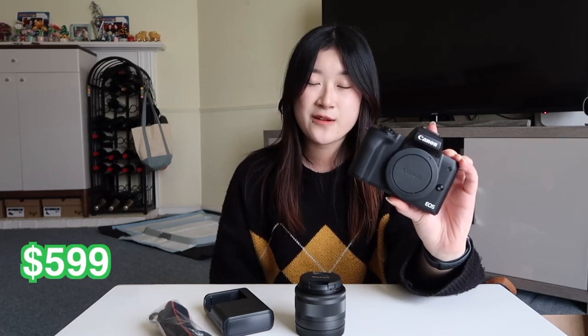The original price of this camera is $699 but it was on sale for $599, so I was rushing to decide if I wanted it or not. That means I got a hundred dollars off, which is a lot for a camera.